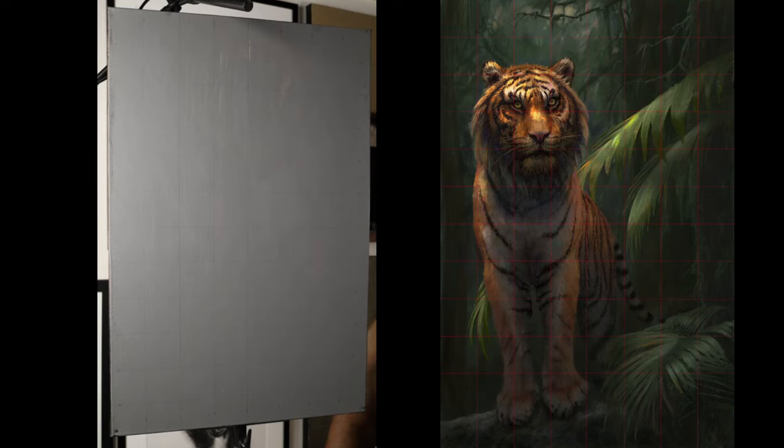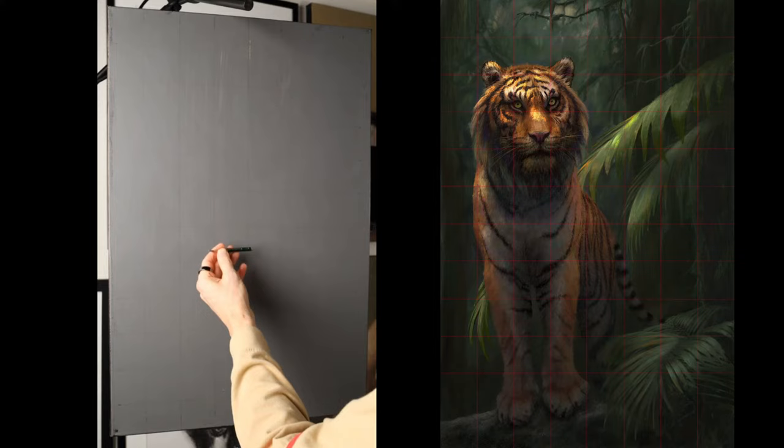Next step - I have a 4B pencil, Faber-Castell, just any graphite pencil. It really doesn't matter - whatever the cheapest graphite pencil you can actually buy is good, and that's perfectly fine. What I'm going to do is get some general indication of our tiger here.